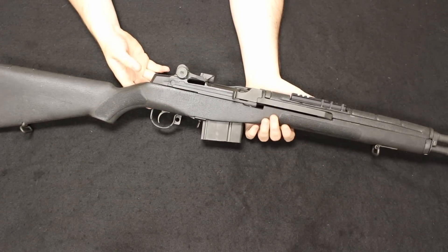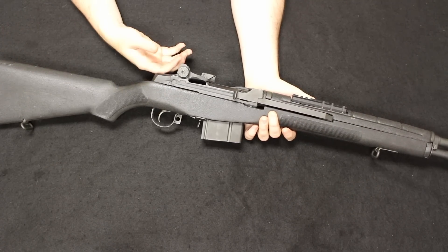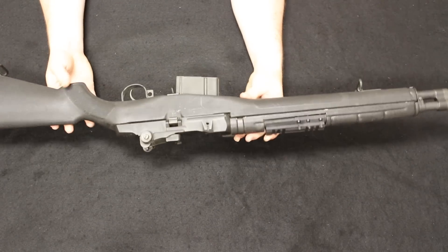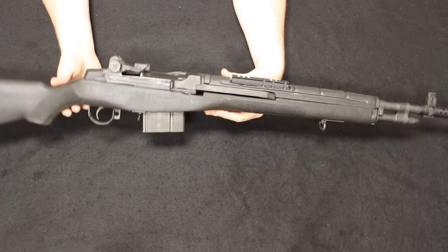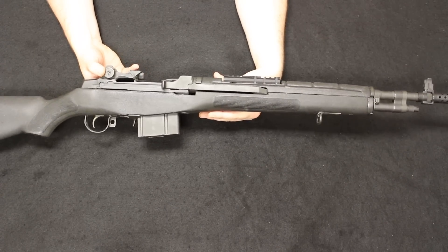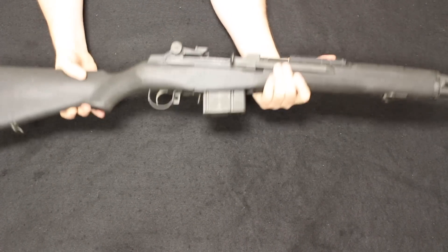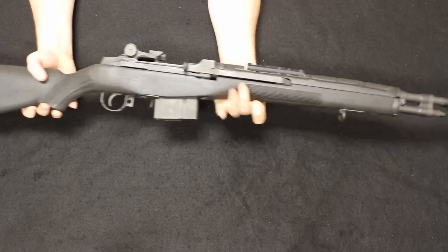Today, prices are all over the board because of the many variants, but you're typically going to be based at about $1,400 to $1,500, with loaded match versions getting up to $1,800, $2,000, even $2,200. Something like this older Scout model with the polymer/fiberglass stock is going to be worth about the $1,200 mark. Current Scouts are going for about $1,500 to $1,600. This one has a little bit of wear, no box, just one magazine — but really, really cool rifles. If you've never fired one of these, they are a blast to shoot. Huge fan of the M1A.